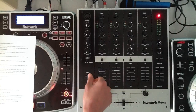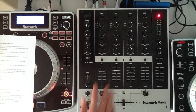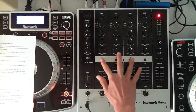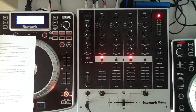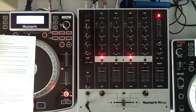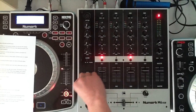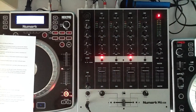And the last control is you can choose between mix and split. Split is very nice — so every channel you cue, for example channel 1 and 3, you can hear channel 3 at the left channel of your headphones and the total master at the right side. That's a very useful function.